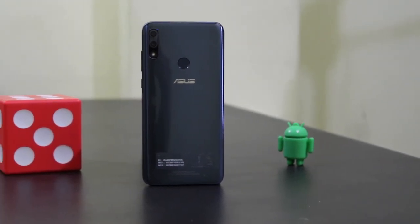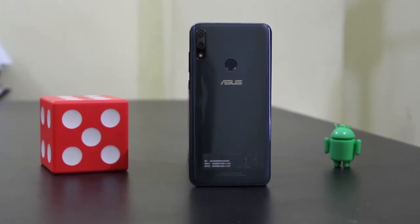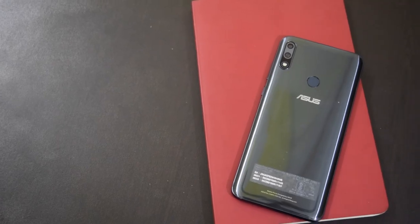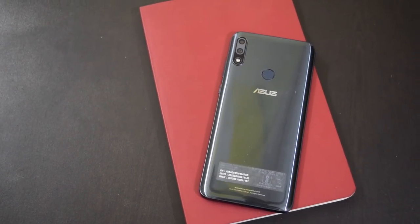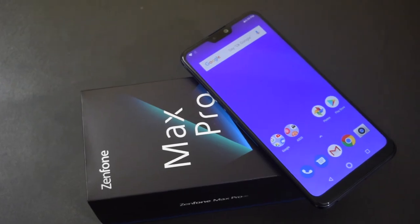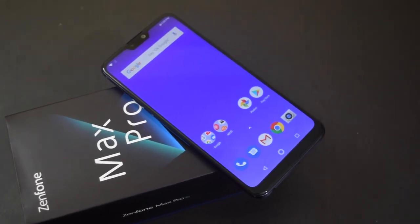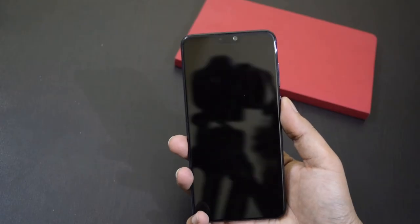This was not a full review but rather first impressions based on short usage. The phone looks impressive in terms of both design and specifications. At the time of making this video I didn't know the pricing, but I guess it should start somewhere between Rs 14,000 and Rs 16,000. I am still using the phone to learn more about its performance, camera, and battery — the final review will be live in 3-4 days. What do you guys think about the Zenfone Max Pro M2? Let me know your views in the comments.